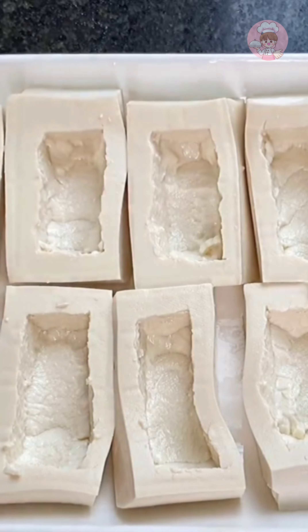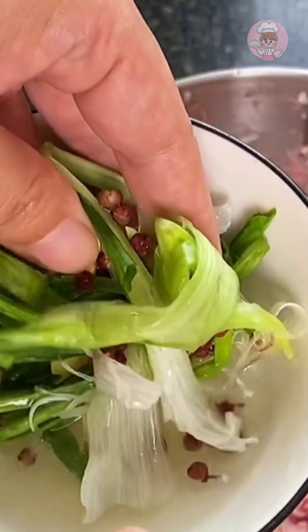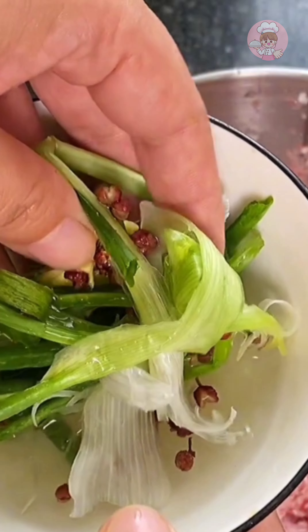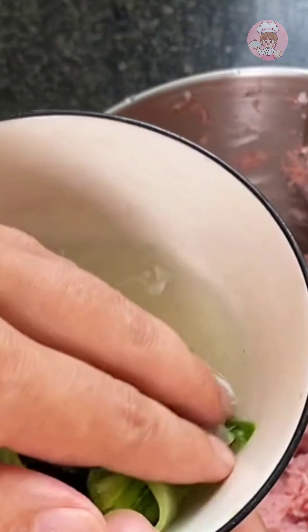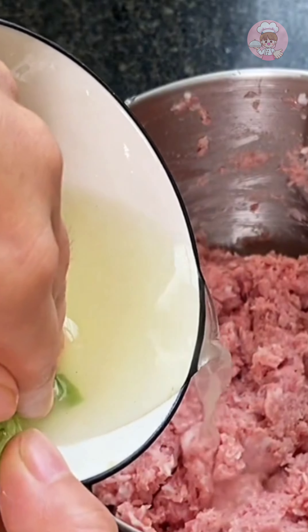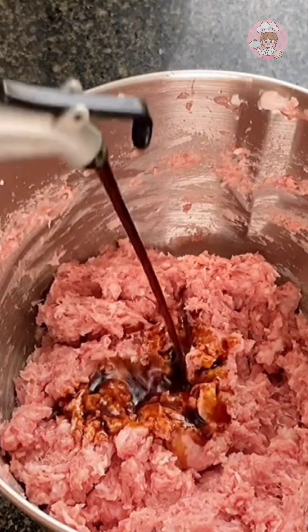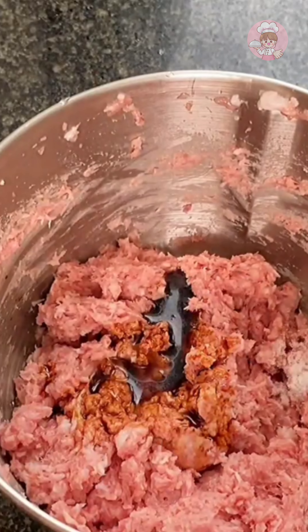I have already stirred the pork. This is a little bit of scallion and ginger water that I soaked with onion, ginger and pepper in advance to remove the fishy smell and increase the flavor. We can add a small amount and many times. Add some light soy sauce, salt, pepper and oyster sauce to taste.